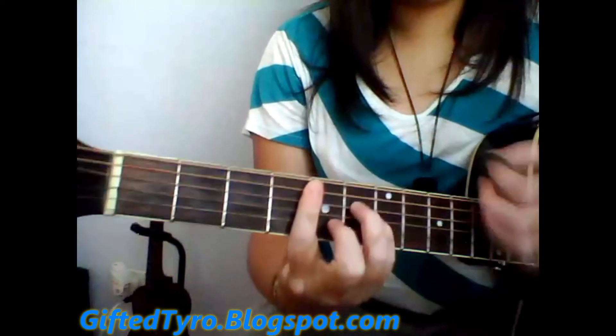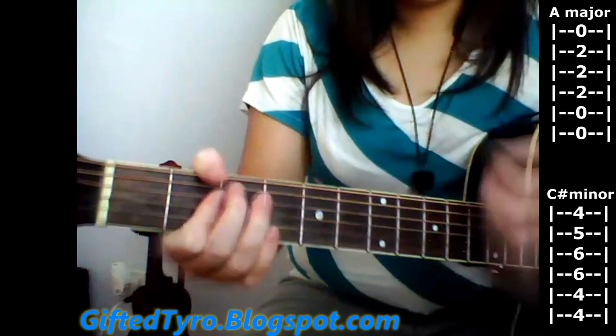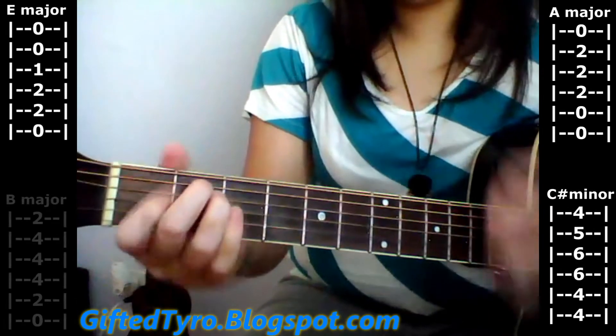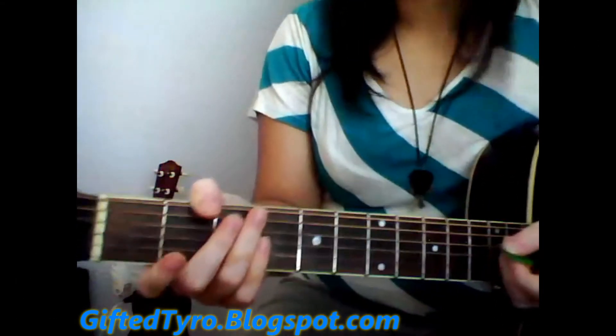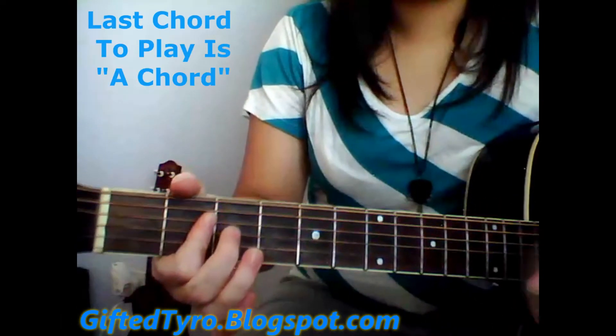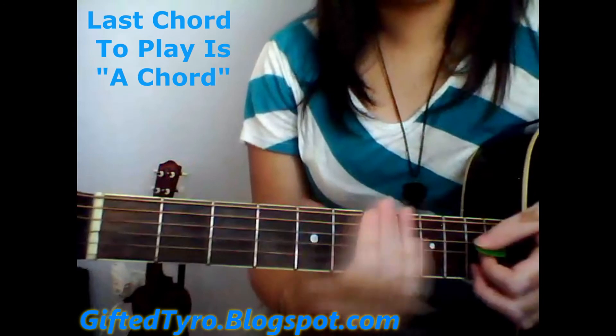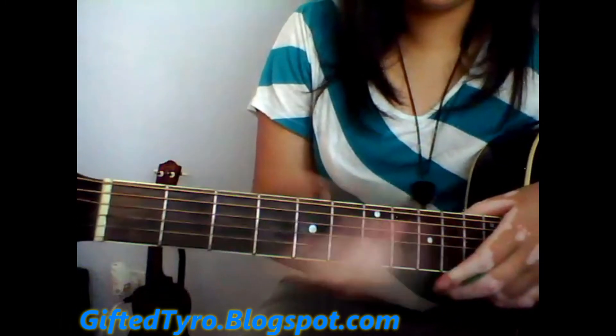For verse 3, you're just playing C-sharp minor, then A, then E, then B. Then it goes back to the chorus, and once you finish the chorus, you should end on an A — it doesn't matter what A you end on. But this song is kind of long and you're going to have to learn all the chords.